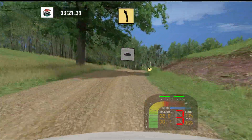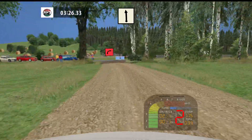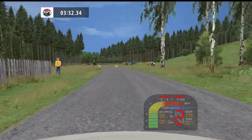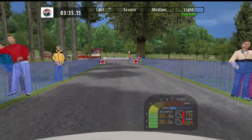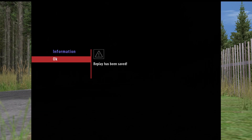Fast left 50, 90, right into mid left tightens, 90, right into mid left tightens 30, fast left 50, 90, right into mid left tightens 30.